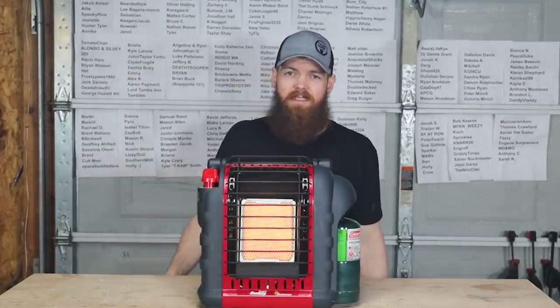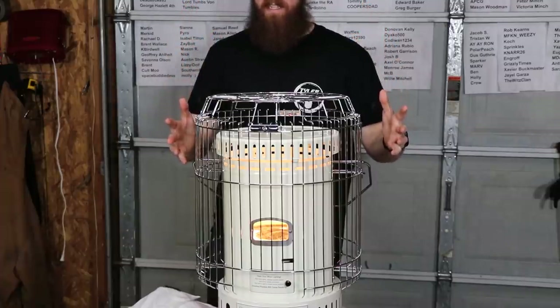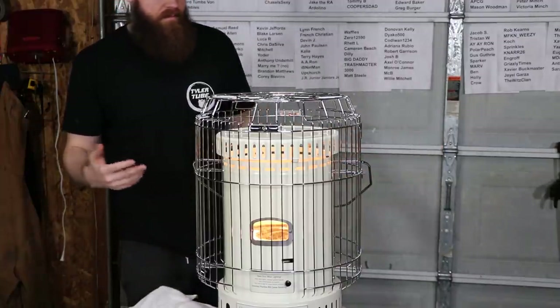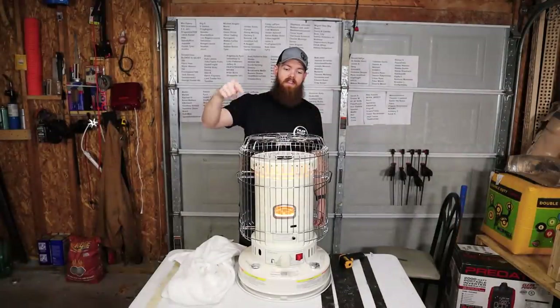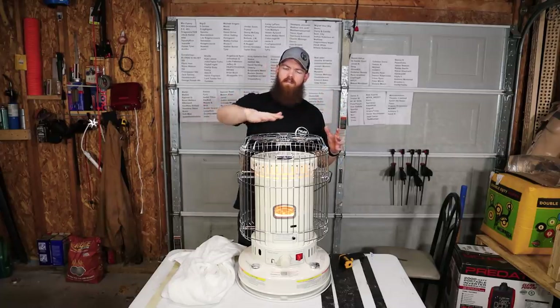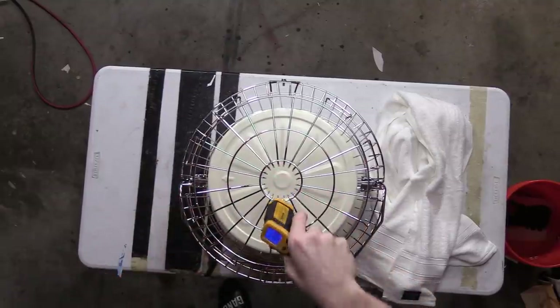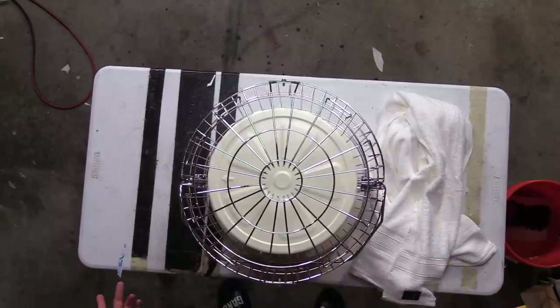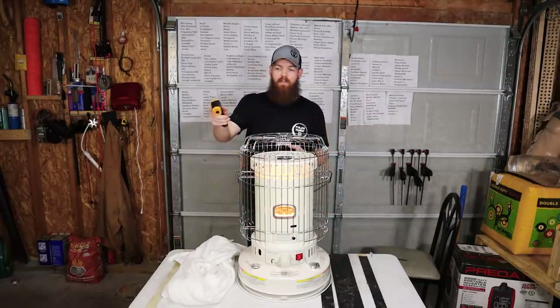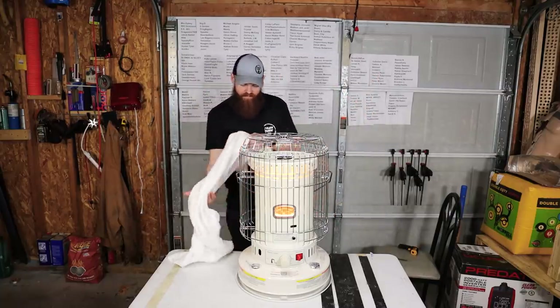Now we're moving on to the kerosene heater. This is a very basic, popular kerosene heater — just a kerosene reservoir with a wick, basically a giant candle fueled by kerosene. The propane heater put out 9,000 BTUs; this one puts out 23,000 BTUs — more than double the heat spread over a bigger area. The top of it reads 563 degrees, about half of what the propane element hit, but across a larger surface.